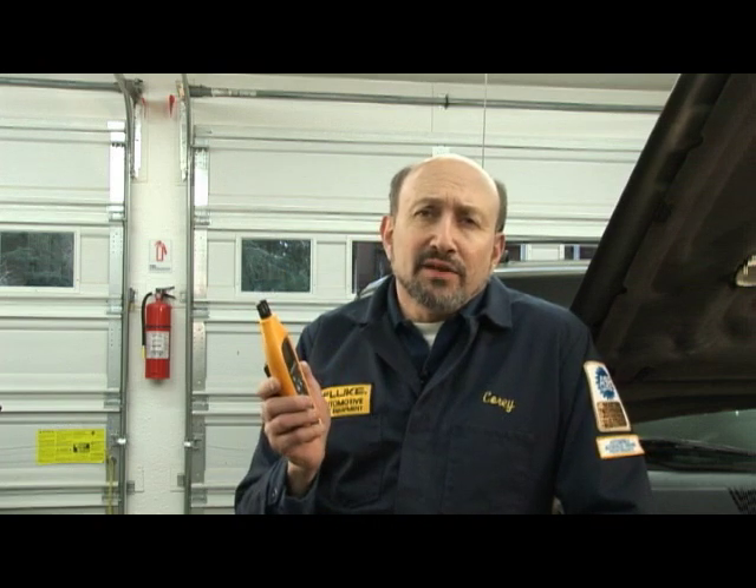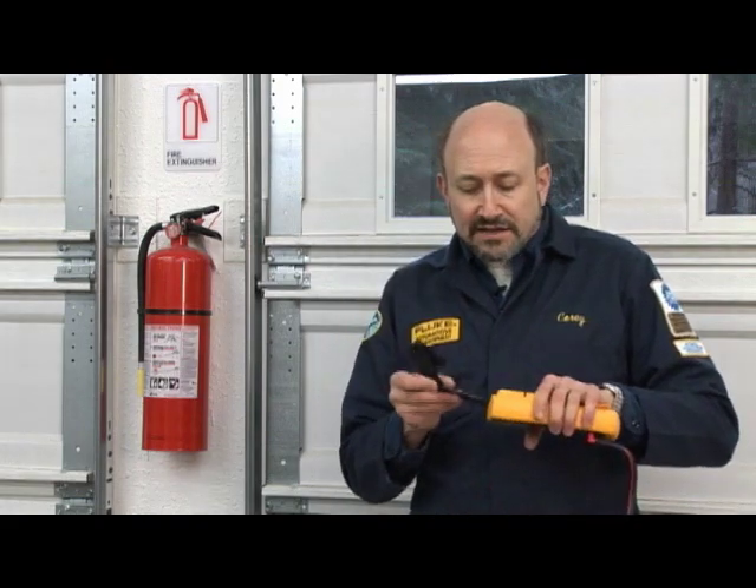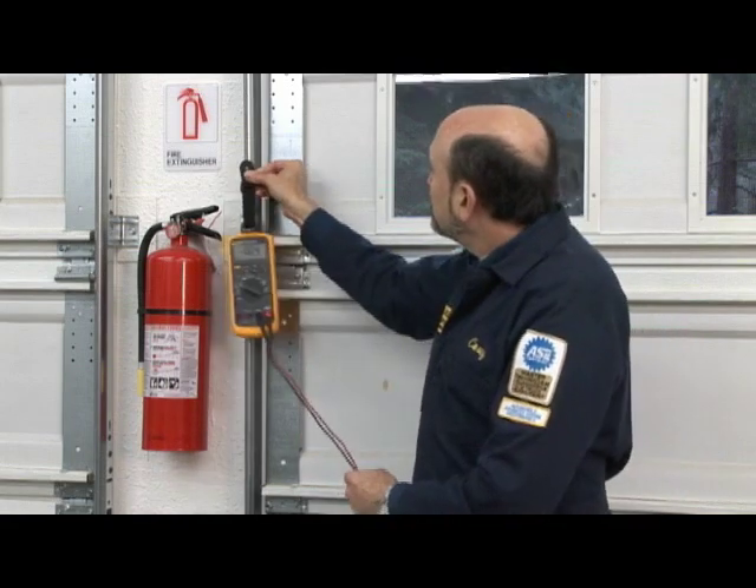Another tool I really like — especially when working around the shop, on delicate electronics, or in the paint booth — is called the 971. The 971 is a relative humidity meter that gives you both temperature and relative humidity with the push of a single button. And if our job wasn't hard enough, part of the challenge is positioning the meter so you can see it under the dash, under the hood, or under the vehicle. What we've come up with is a magnet on a strap that connects to the back of the instrument, so you can position it exactly where you need it and have the best visibility.